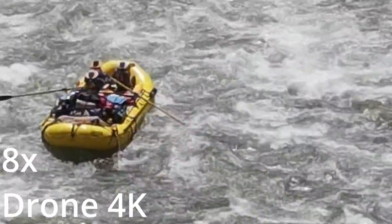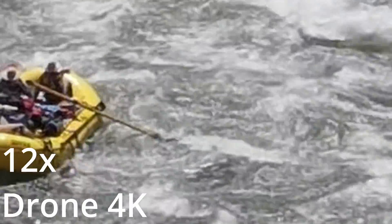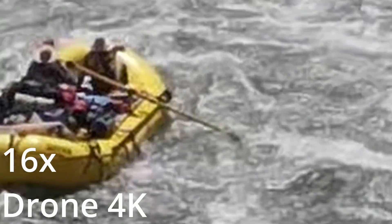Same with the 8x zoom. At 12x zoom and 16x zoom, the boat is very blurry.